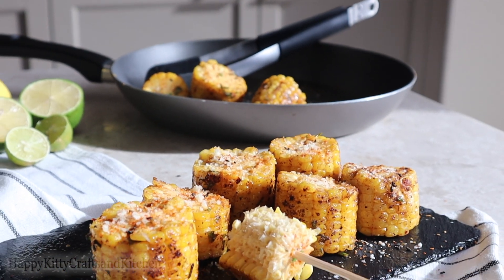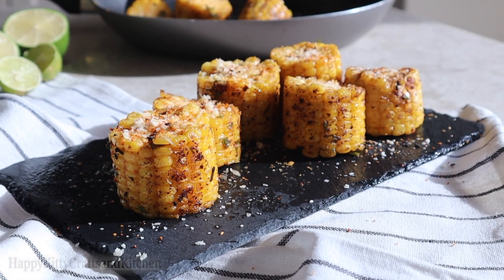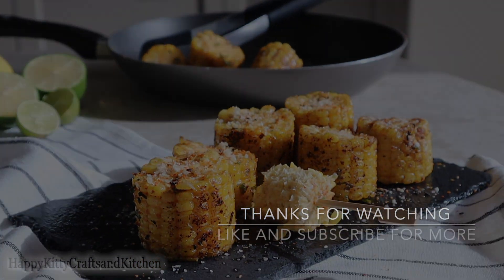When you're done cooking the corn cobs, plate nicely, sprinkle with more parmesan cheese when presenting, and enjoy! And as usual, have a great day from Happy Kitty Kitchen. Bye!